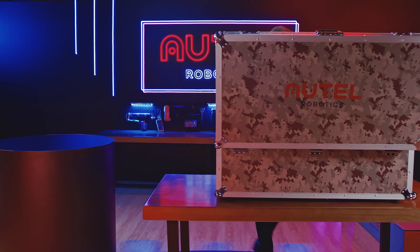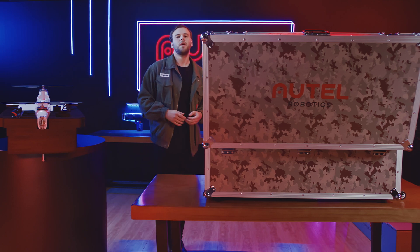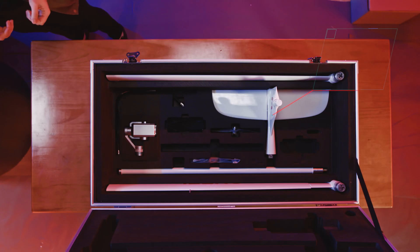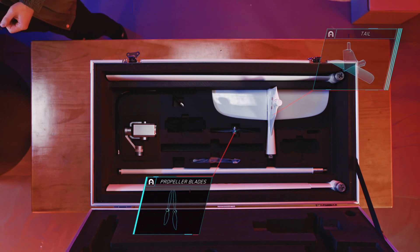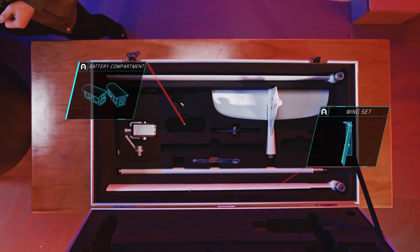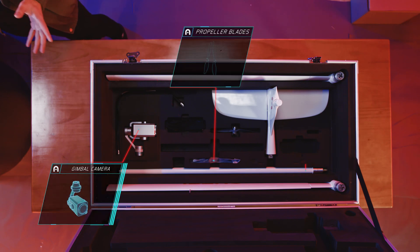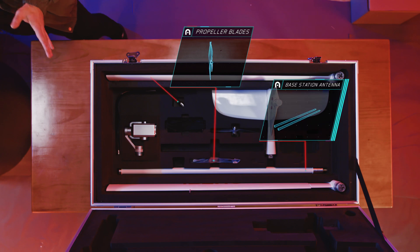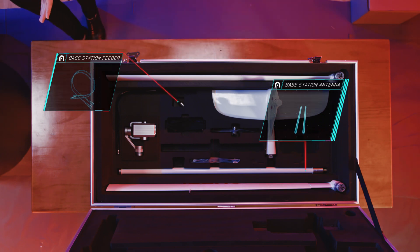When the top layer is pulled up, we can see the tail end of the aircraft, wing tip propellers, wings, the second battery compartment, dual sensor gimbal, spare wing tip propellers, base station antenna and base station antenna feeder. Please check to see if you have all the mentioned items.